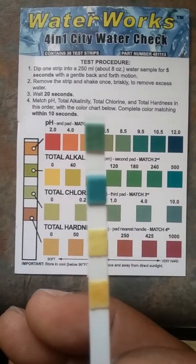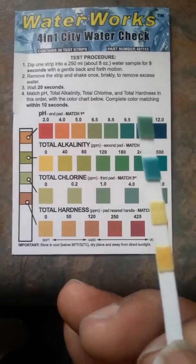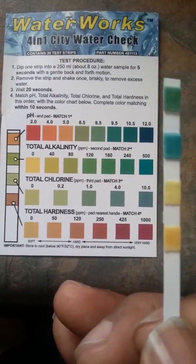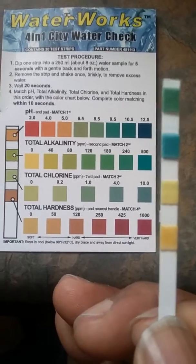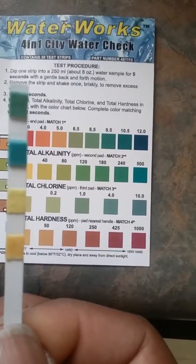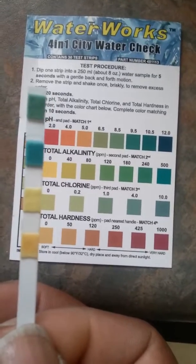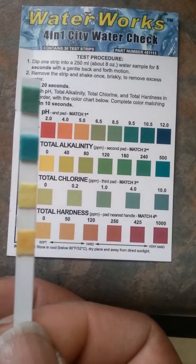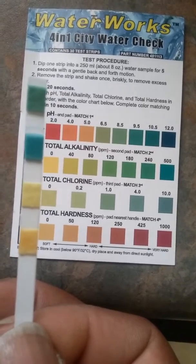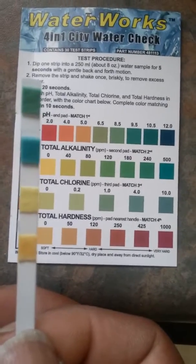There are so many benefits of having clean water. The water has been conditioned with a softener and also about 14 pounds of activated charcoal. The activated charcoal takes out chlorine, heavy metals, and similar contaminants. One tablespoon has a surface area for absorption equivalent to a football field, and we have 14 pounds or more in our system.